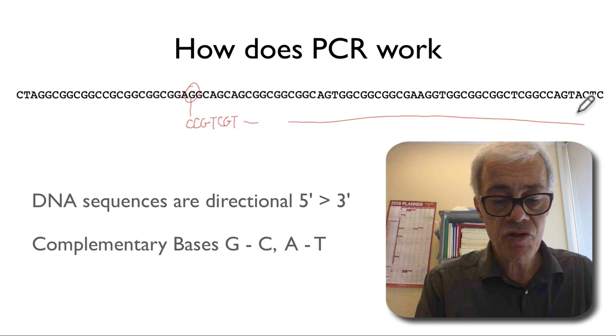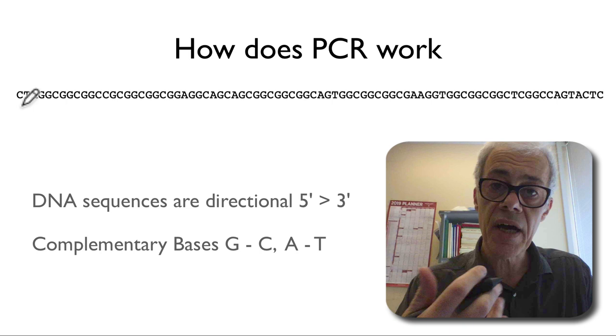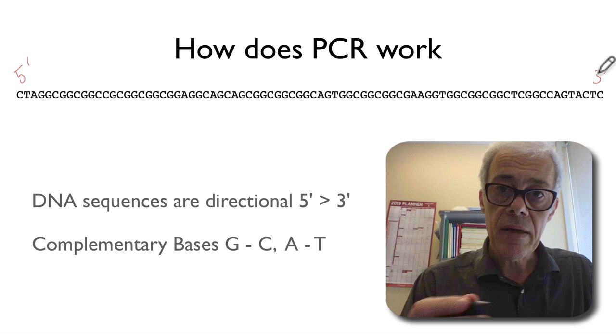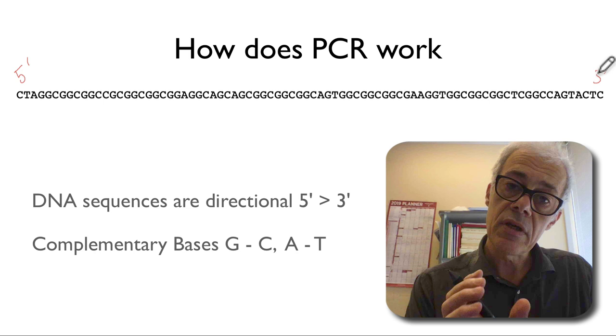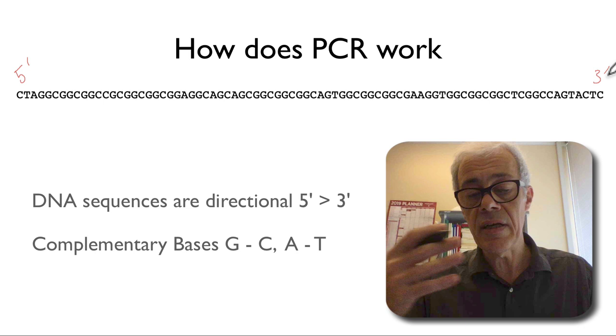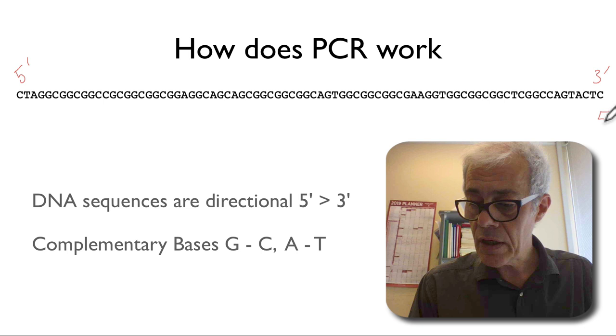We can predict the structure of the other strand simply by looking at one strand. When you download DNA sequences from databases you often download them as single-stranded, and the DNA is always written in the five-prime to three-prime direction. DNA has a sugar-phosphate backbone with bases hanging off the sugars. At the five-prime end the phosphate is attached to the five-prime of the sugar, and at the three-prime end the phosphate is attached to the three-prime end of the sugar. We always write DNA in one orientation, although the other strand clearly goes in the opposite direction.